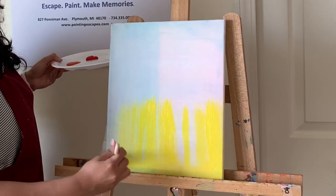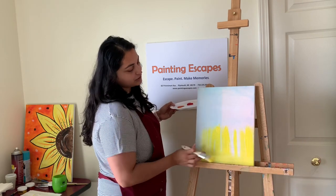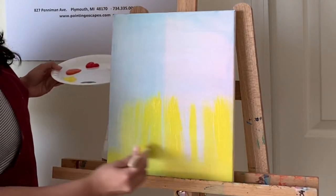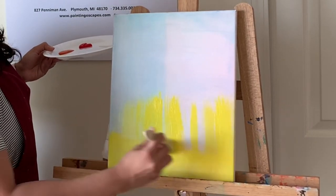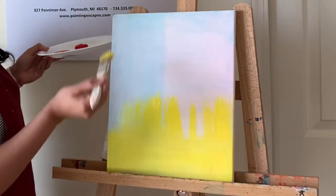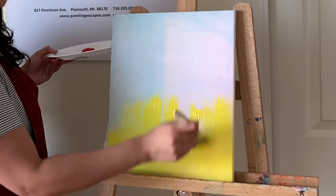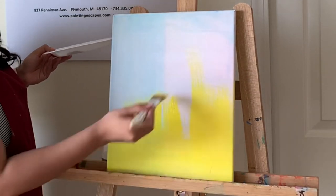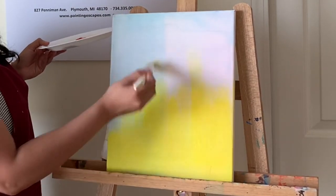For the very bottom portion, especially if your canvas is on an easel, you can apply strokes left and right along the bottom edge. There is no right or wrong — remember, this is painting for fun! I'm done going left and right at the bottom, now moving up and down toward the middle. It's okay if you go a little above the center, since we'll blend with the next color.